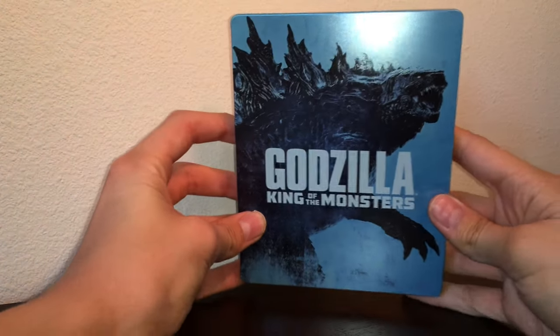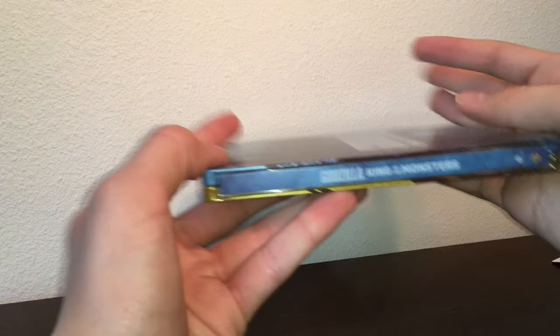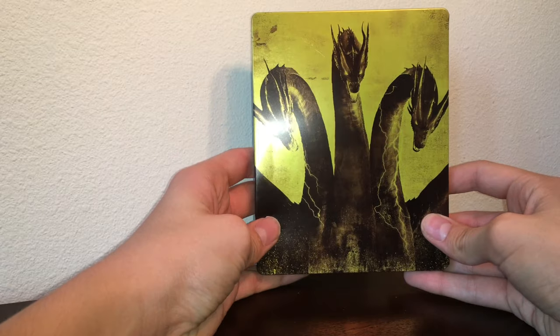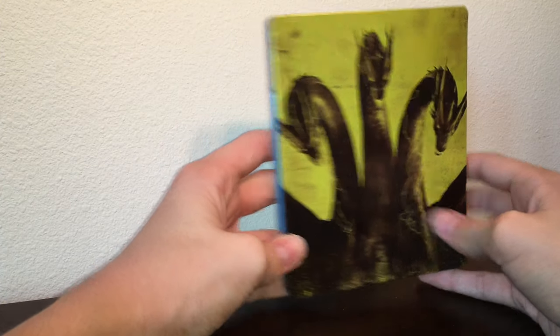It's got this very cool art of Godzilla, and it has the title and everything. Here's the back side of it with the Warner Brothers logo and the movie. And then turning it around, you've got this awesome image of King Ghidorah in kind of a golden, yellowish sort of color scheme.